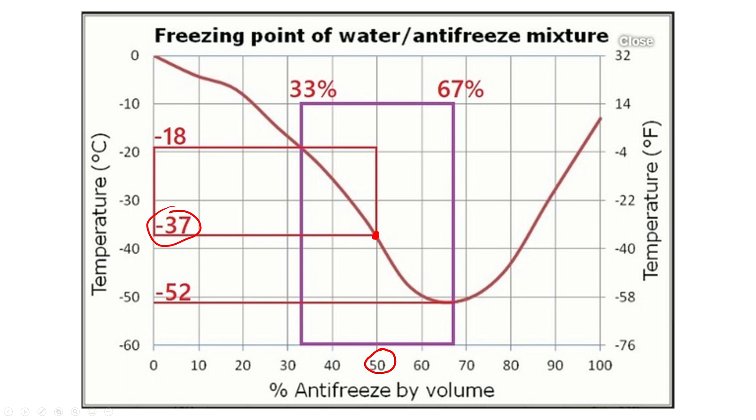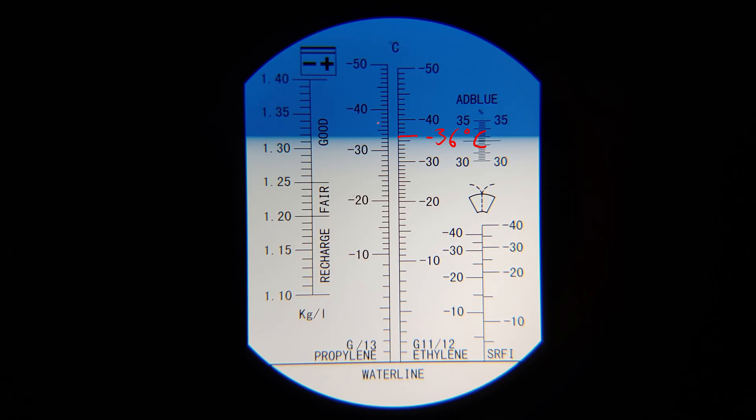Keep in mind that the refractometer does have some inaccuracy, as it depends on how accurately it was calibrated. There you can see an example using antifreeze and a conversion table. Thanks for watching and cheers.